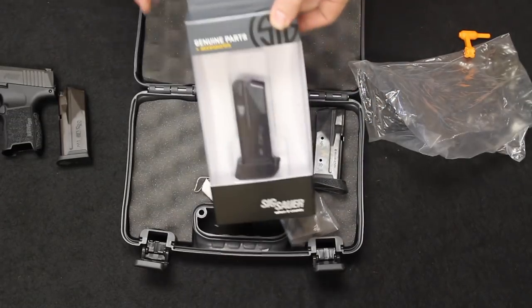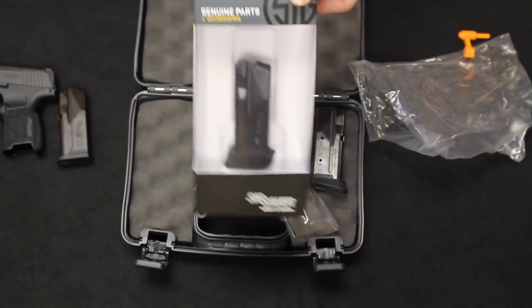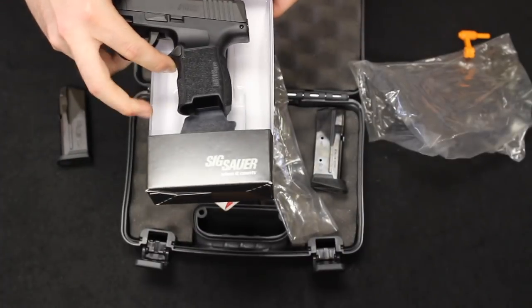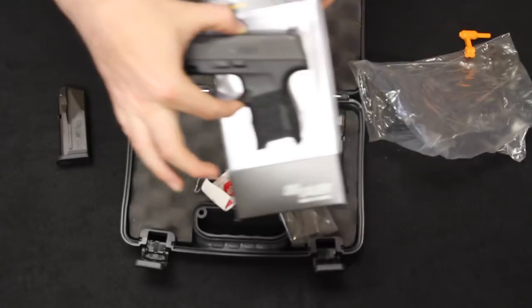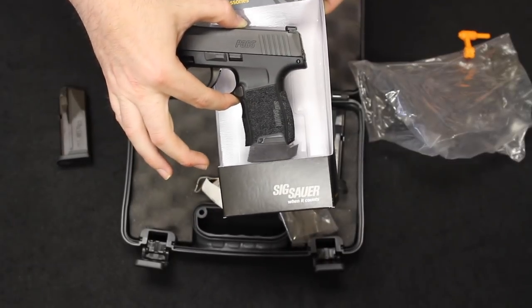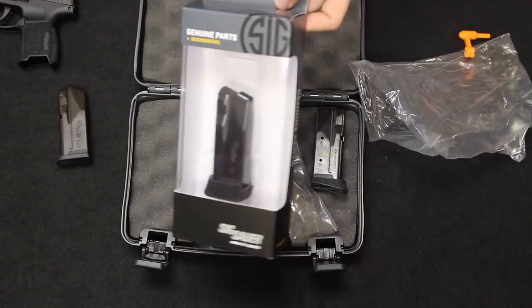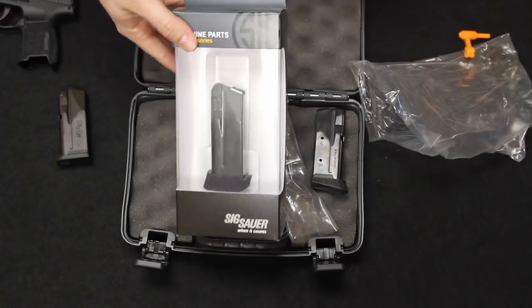Now, if 10 rounds is not enough for you, they also make an even larger pinky extension that holds 12 rounds. This will bring the profile of the firearm out to something like that, to give you an idea. You do give up on concealability, of course, but that 12-round option is there for you. These mags are retailing in about the $45 to $50 range, just like any other SIG product.